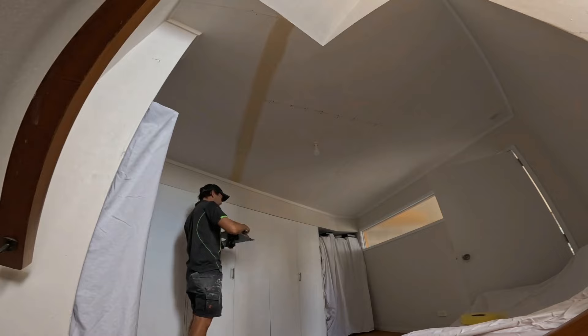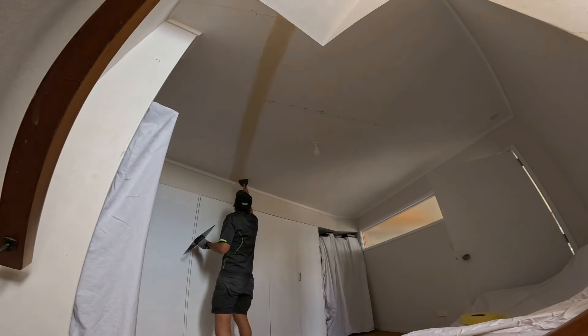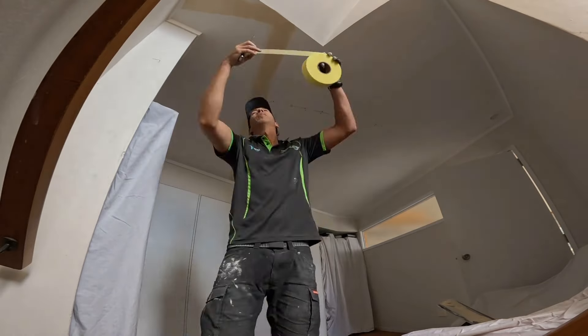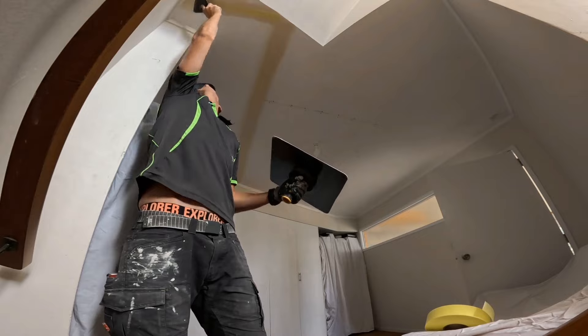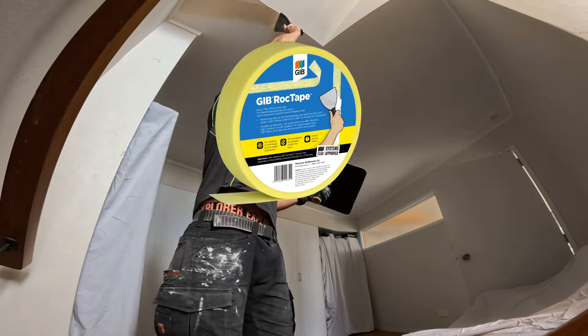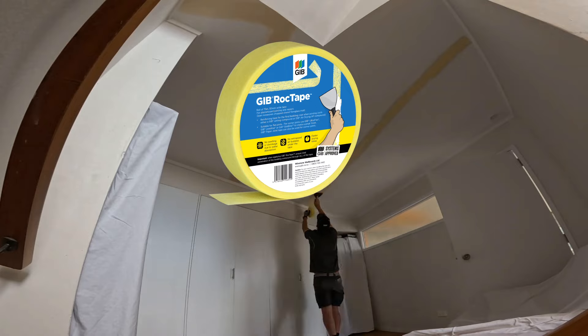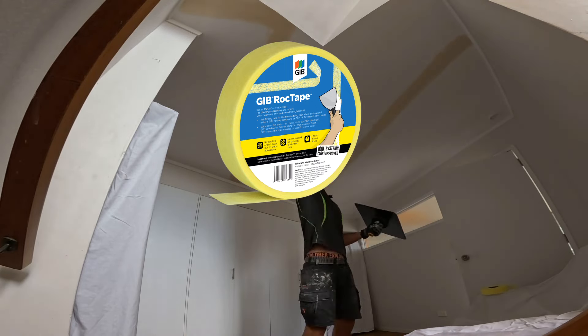I use all Jib products on all my jobs. Jib back up their products with a 10-year warranty, so I am very impressed with all their products. And that's Jib Rock Tape — let me know in the comments if you've used it and if you like it. Thanks for watching guys and I'll see you on the next one.